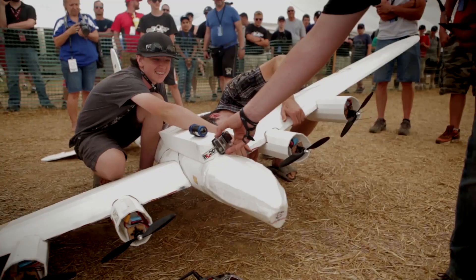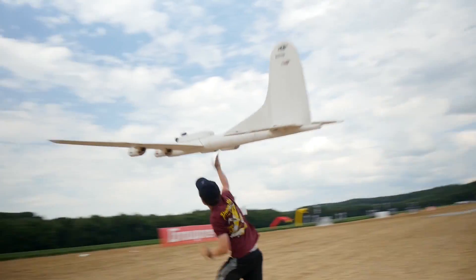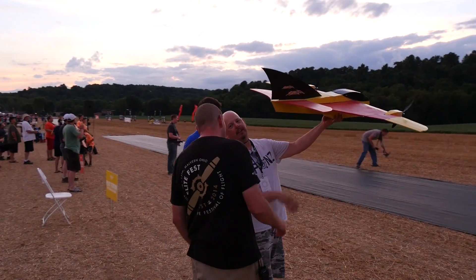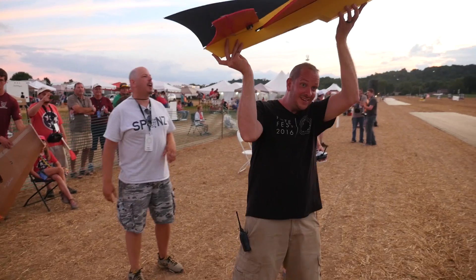Hey, welcome to Flight Test. I'm Josh and this is Josh. Now you guys know that the community is a huge part of what we do here at Flight Test — a huge source of inspiration and a huge source of resources. So every once in a while we like to kind of go into the community, find out what's going on, who's building what, how it's going, and kind of feature that on our episodes. We have forum groups, articles, and what we're going to be doing is dipping into both of those.